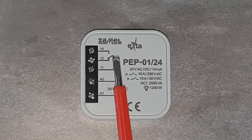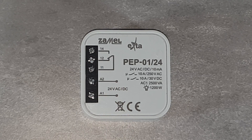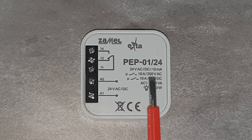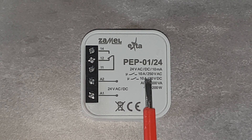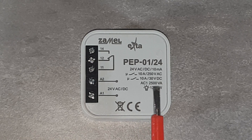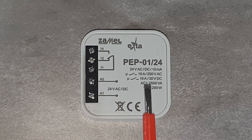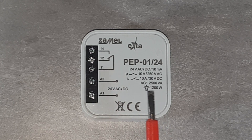After applying voltage to the relay coil, the contacts are switched from terminal 12 to terminal 14; then the signal coming from terminal 11 passes through terminal 14. The maximum relay current is 10 amperes, both for AC voltages up to 250 volts and DC up to 30 volts. The relay coil draws 10 milliamperes current. A convenient and clear description, printed with a laser method, is the device's simplified manual.